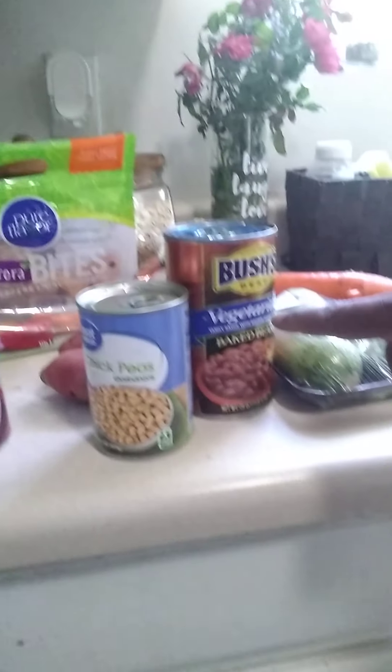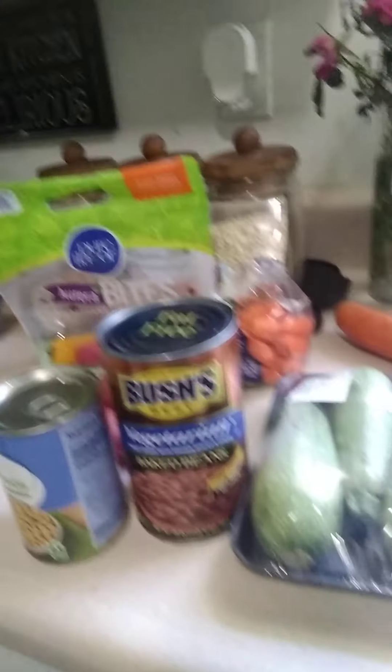Today I'm going to hit you guys up with a recipe that I hope you like. So this recipe has in it some black beans, chickpeas, vegetarian baked beans. I'm going to put some squash, green squash, and carrots and peppers and onions and okras. Some potatoes are going to be in it too and it's going to have a nice little body in it. I'll add a few things later that you'll see.